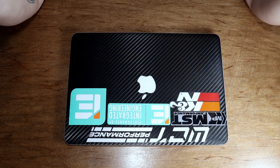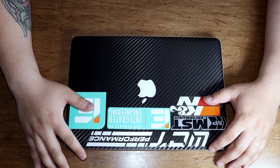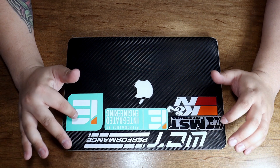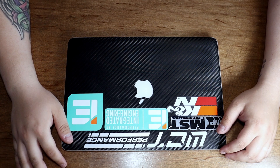Okay guys, so today what we're going to be doing is I am listening to you guys' comments regarding my MacBook from my PC build. You guys have been saying to maybe clean the fans and also reapply the thermal paste.